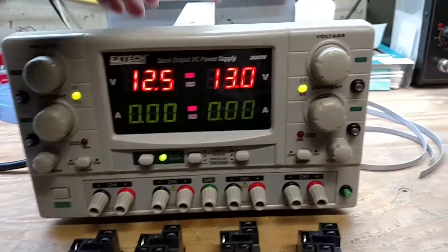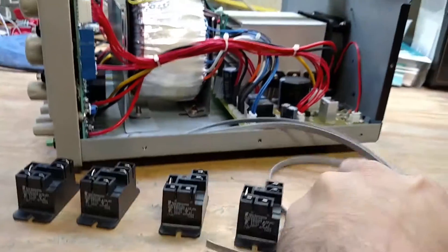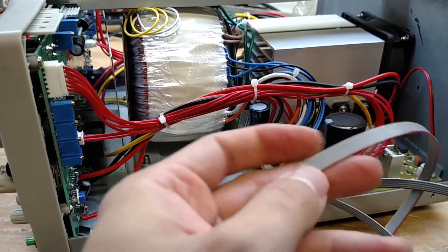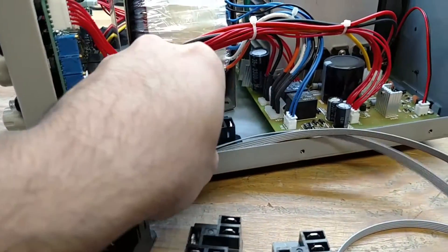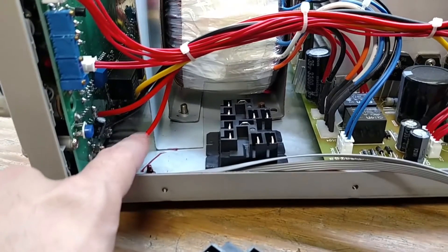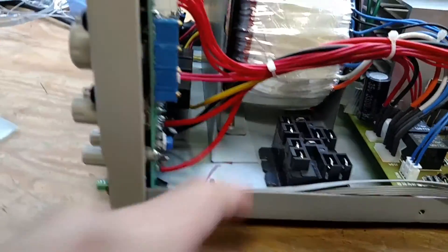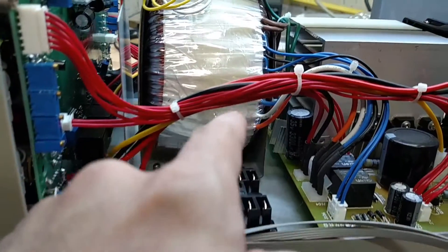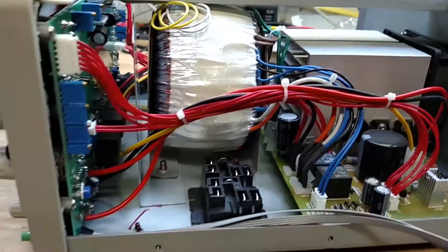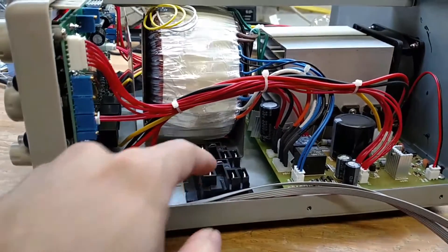I've broken everything out to a ribbon cable — I've got two of them. One goes to all the switches and the other goes to all the LEDs in the switches, so we'll be able to show the relay state. The relays themselves look like there's plenty of room to go right in there. The two wires we want are these red ones: this red wire goes to the red terminal over here, and the other red wire goes to the other red terminal. We'll break them out, cut them, and plug them right into the two relays — just slap on some spade terminal connectors and we're good to go.